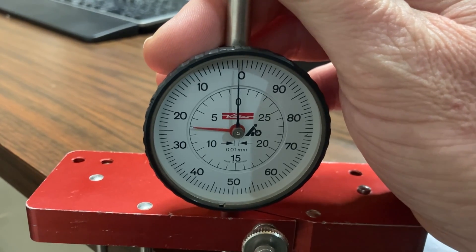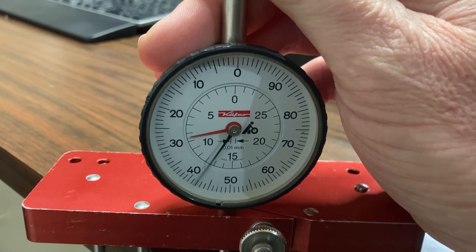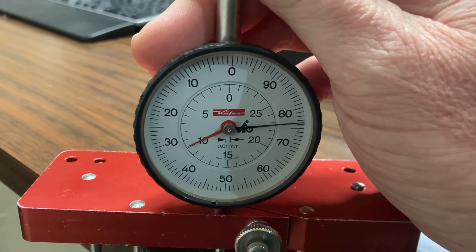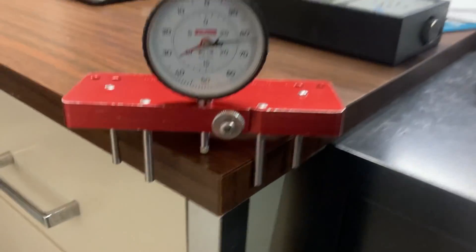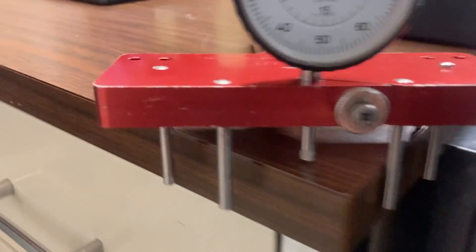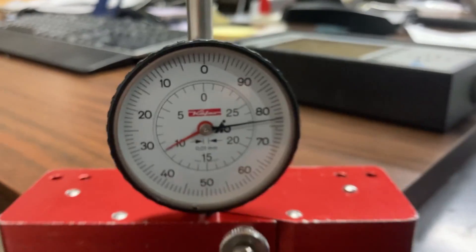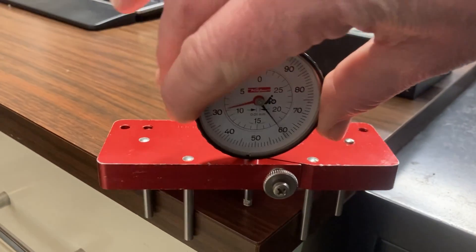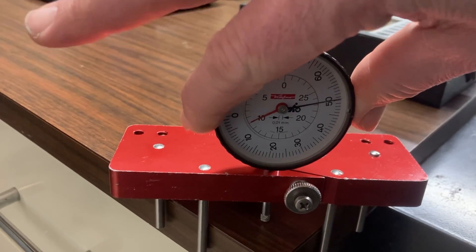Spin the bezel until the pointer reads 9.5. Let's take a quick look at how to read this gauge — that's 9.77 right now. On the corner of the table they want you to set it to 9.5, which can be confusing because the red number sits right next to 10. You just twist the bezel right here until it reads 9.5.